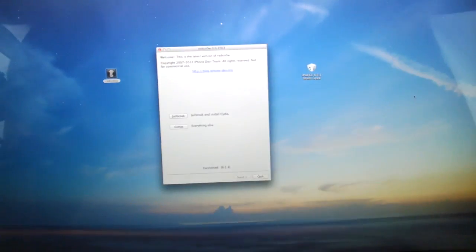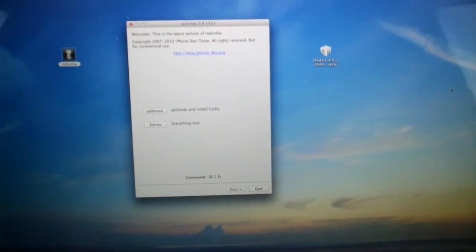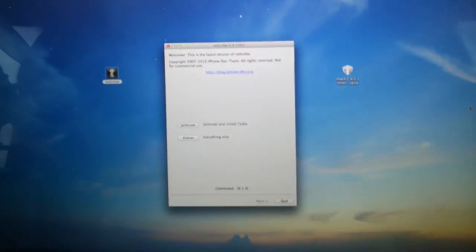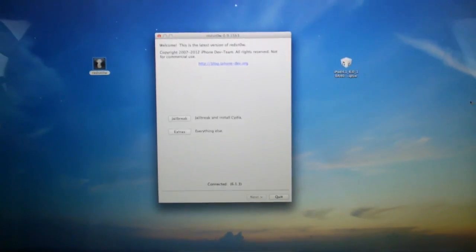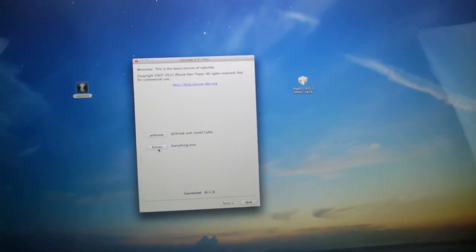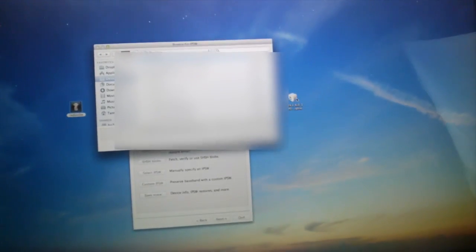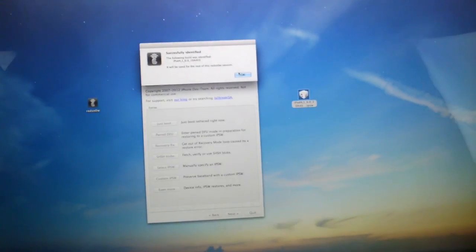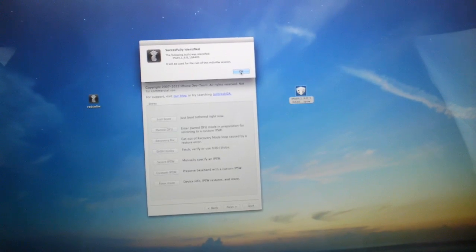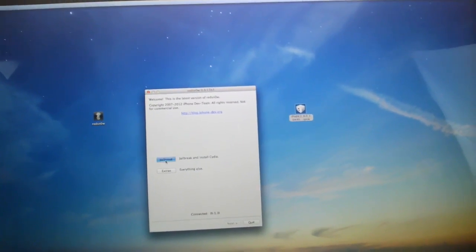Now that all of that's out of the way, go ahead and plug your device into your computer. You will notice that down below in RedSn0w it does say connected 6.1.3, so you know that my 4th generation iPod Touch is indeed on iOS 6.1.3. Now I'm going to go ahead and click Extras, and from here we're going to go to Select IPSW, then browse for your iOS 6.0 IPSW and click Open. Now that it successfully identified the IPSW, we can click OK to this pop-up, and then go back and click Jailbreak. Now it will prepare the jailbreak data.